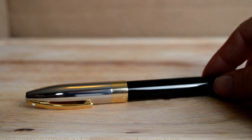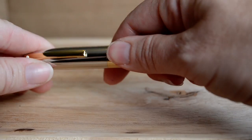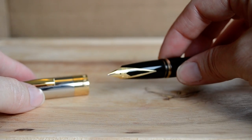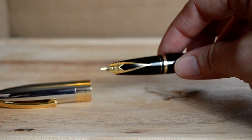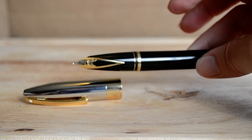This pen measures in at 11.5mm wide at its widest point. At the grip section, it does taper down to about 10mm wide, which is actually much wider than the Schaefer Valor, which is one of the widest fountain pens I've used in recent times.